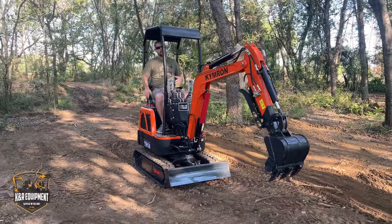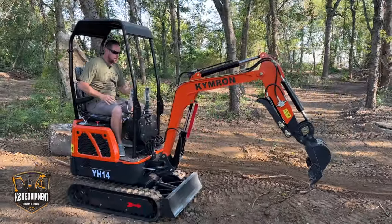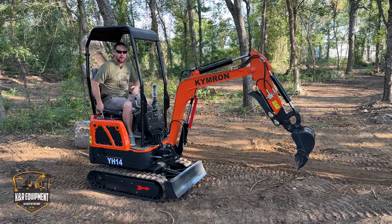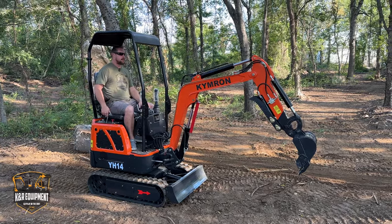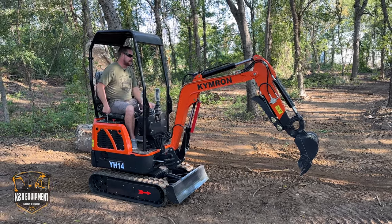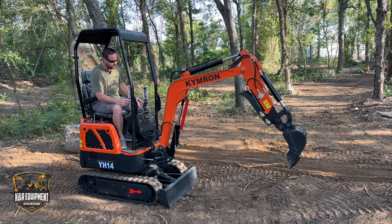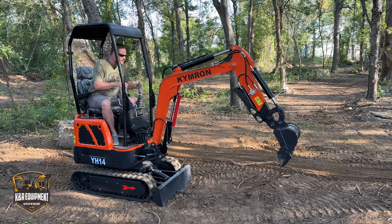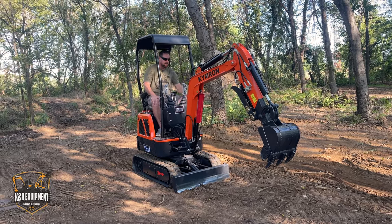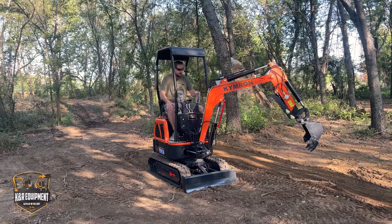One thing you'll notice with our machines — here's idle right here. Our machines can do a lot at just above idle. Having that little bit bigger pump gives you the ability to not be running full blast, and the machine is still fairly quiet. If you've watched other videos on YouTube, you'll notice other machines are just blasting. You don't need full throttle. We'll put our blade down — you can dig many different ways with these machines, blade in front or behind. This particular machine has the side swing.